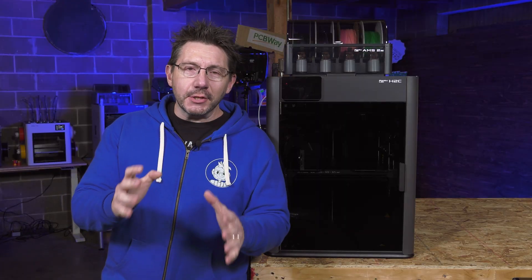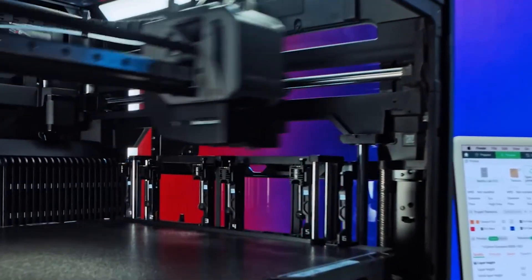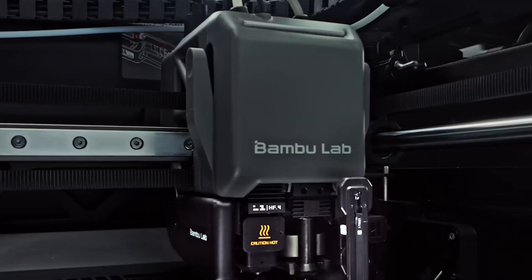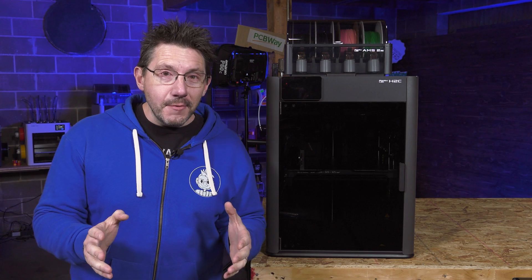You also know what time it is. It's time to learn about the very brand new Bamboo Lab tool changer, the H2C. Bamboo Lab teased this not that long ago, and they gave you a peek at what they're calling the Vortec Hot End System. And it is fascinating, and I've had a lot of time with it.